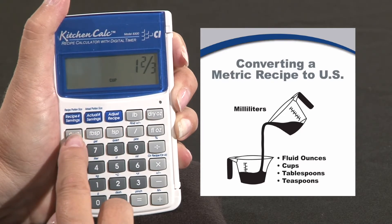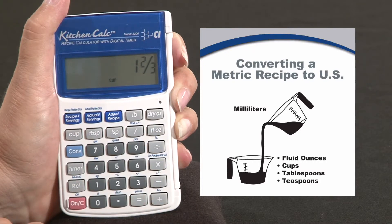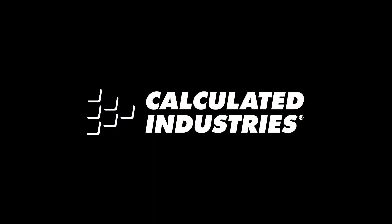Now the cups can be changed to fluid ounces also if necessary. So that's a quick overview of metric conversion functions, and for more details you can go to www.calculated.com/support.